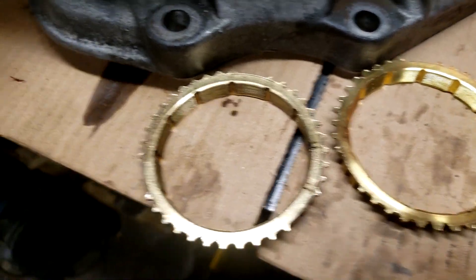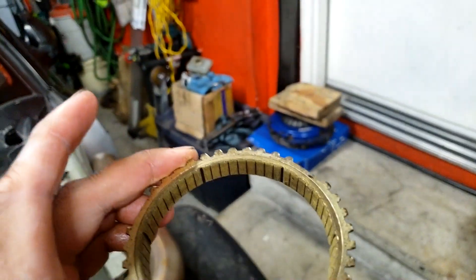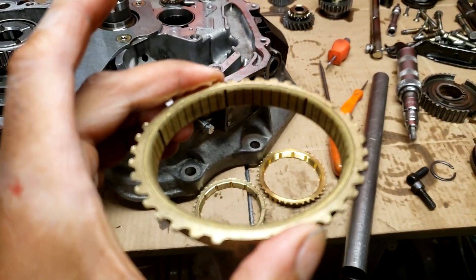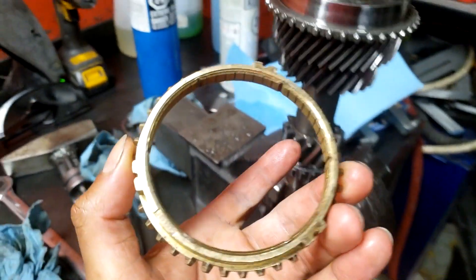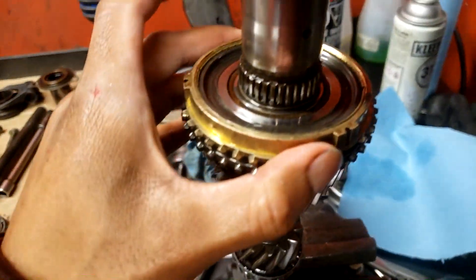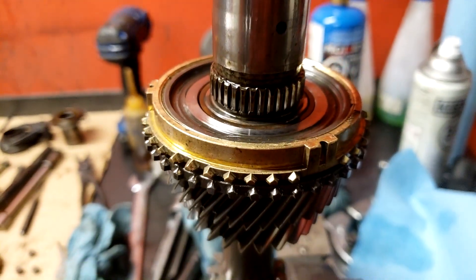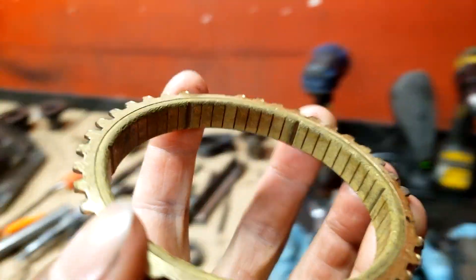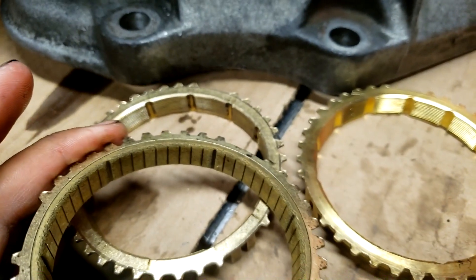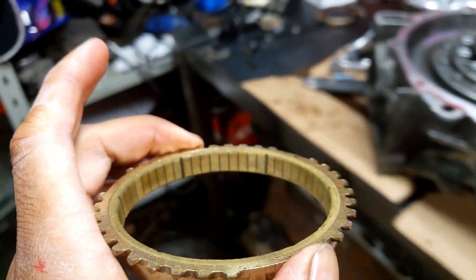I have a weird thing here too - hopefully someone can comment on what this is. This is a synchro I just found in my bin of magical transmission spares. I don't know where this came from. It's a sintered bronze synchro, and it is a 3-4 synchro because it fits. I didn't even know they made sintered bronze synchros for these cars - it's pretty interesting. I'm not going to use this, I'm just wondering what it's from. If anyone knows, please comment.